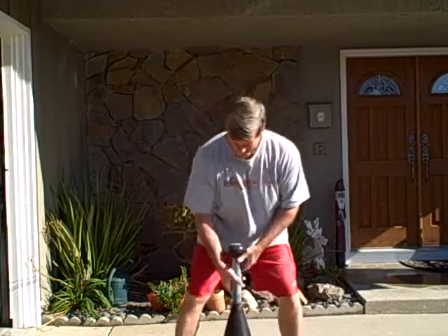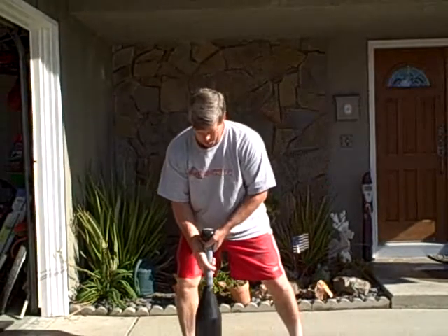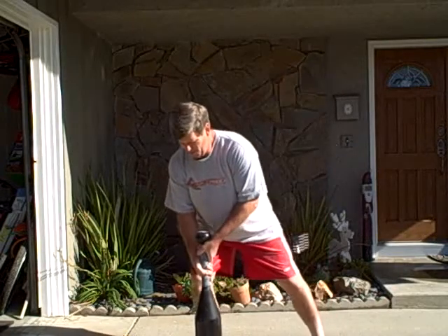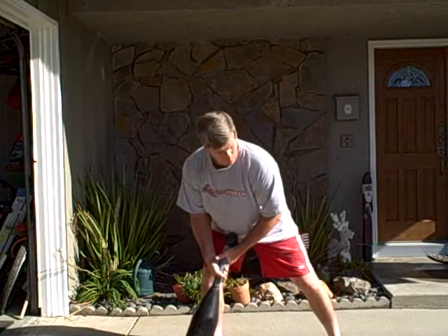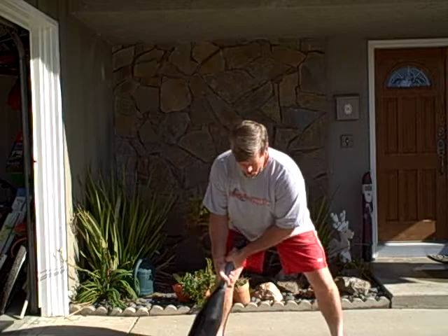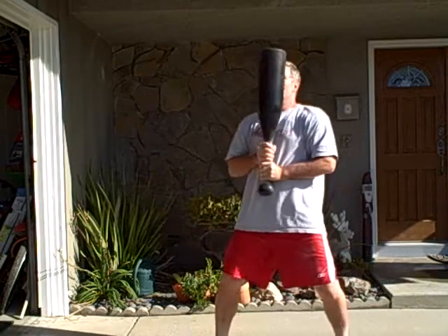Then I'm going to get it up to the order position with a little bit of a swing, a pendulum-type swing. So I want to get it up to my right side, just start over on the right side, come over to the left, and come back to the right, and get it in order. It's something like this.